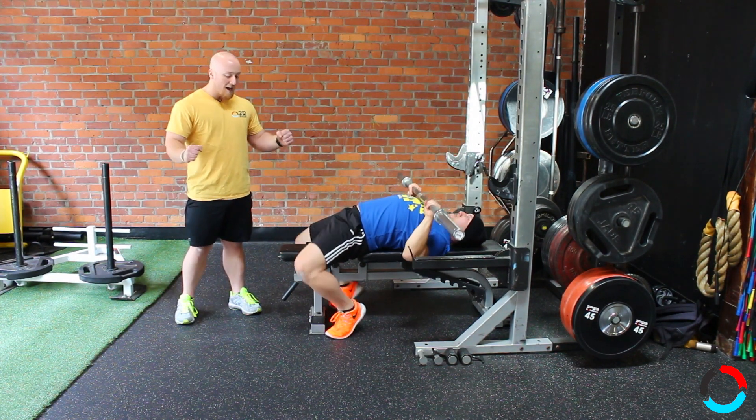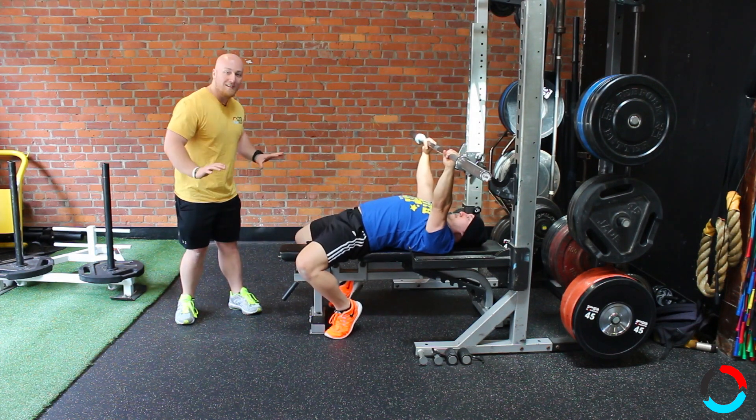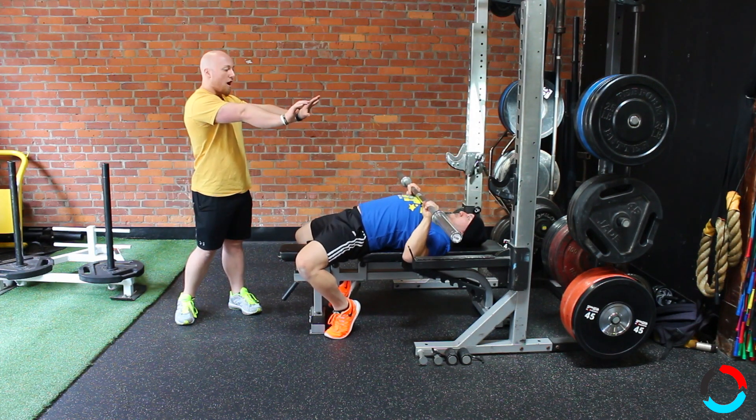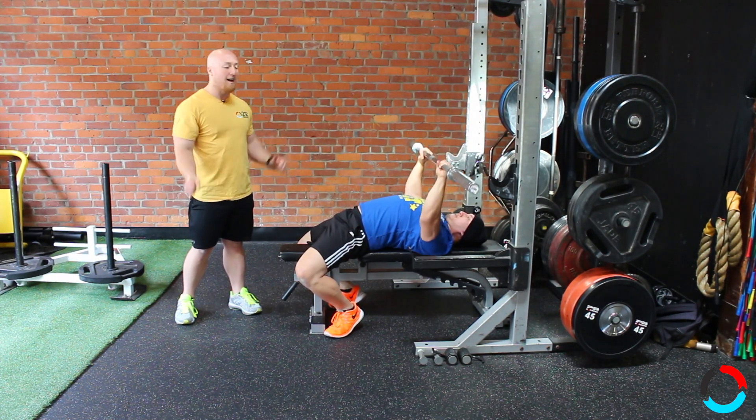He's keeping nice and tight on the bench, driving those heels to the floor to help push all his energy back towards the bar. That's going to help drive the bar off the chest, making it easier to get to lockout.